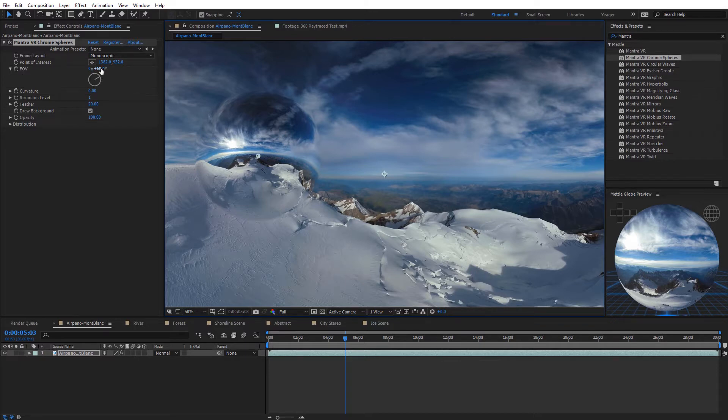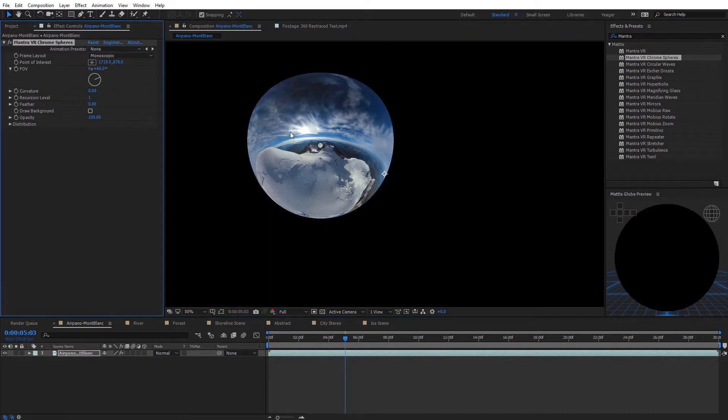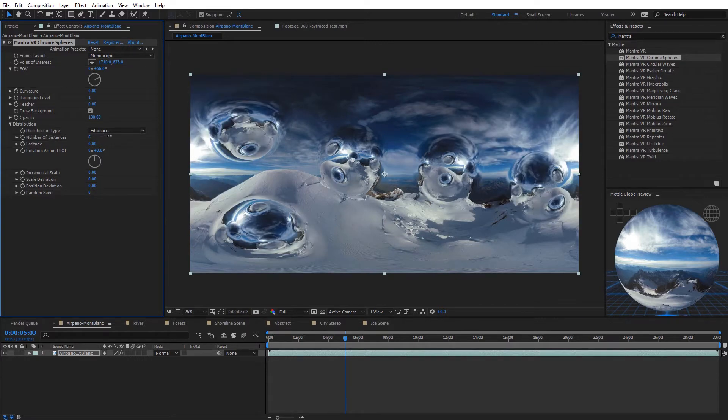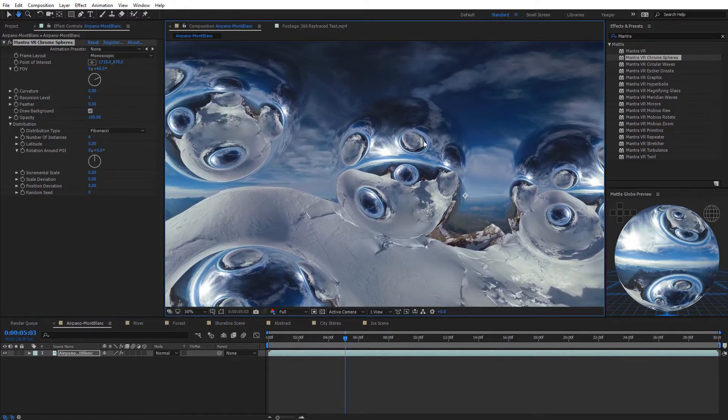We can turn the background on and off with the Draw Background feature, and there's an opacity option for the sphere. What really makes the Mantra effects powerful are the distribution options. The first is the Distribution Type — on most effects the default is Fibonacci. This lets you increase the number of instances: as I do so, we get more Chrome Spheres added in a Fibonacci sequence. Zooming in, you can see they're all being reflected in each other, which looks really cool. There's also a Recursion Level option — currently set to one. Increasing it to two gives even more reflections occurring on the Chrome Spheres, like an Inception-like effect. You can bring it down to zero to remove all recursive reflections.